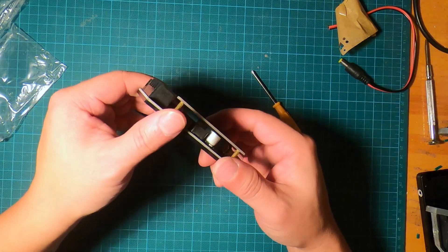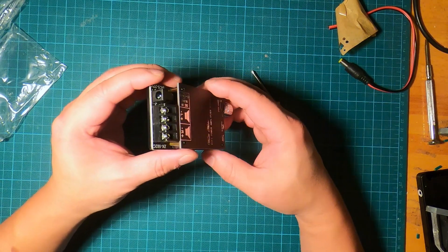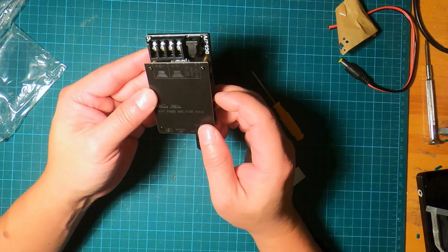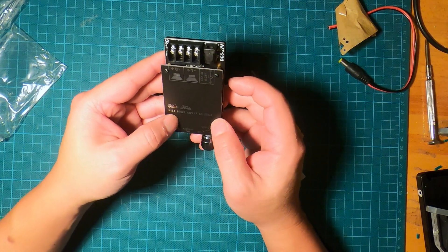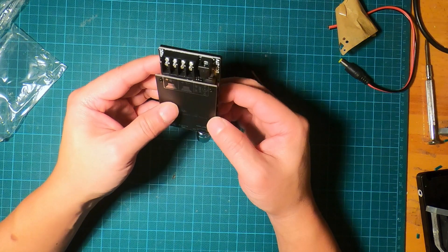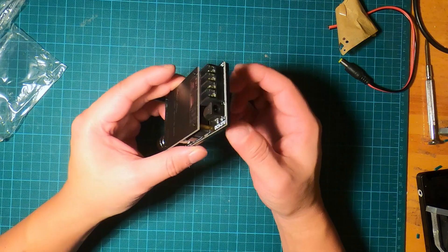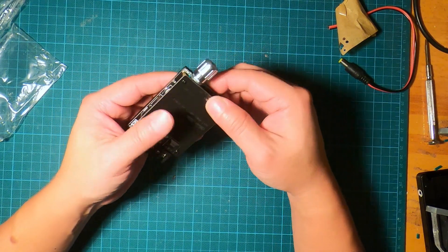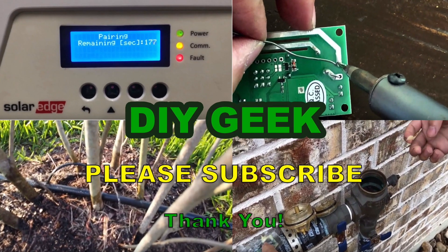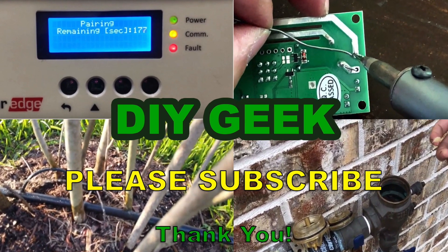That's it guys — this is the Damgoo Bluetooth amplifier assembled. I'm going to make another video demonstrating how it is used, so we can listen to the audio it makes, how it amplifies, and how good it sounds. Thank you for watching. If you find this video useful, please give it a thumbs up and don't forget to subscribe to my channel to see more do-it-yourself videos like this.